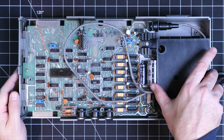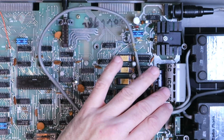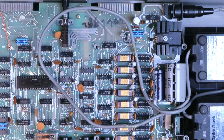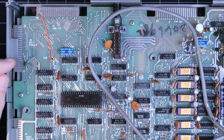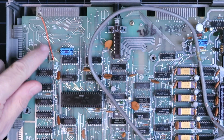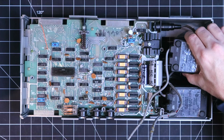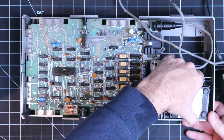Even though this is the first time I'm opening up an expansion interface, I can tell that this cable just doesn't belong here - it probably should be tucked up in the upper right. And this wire leading to this pin leads me to believe that there's some form of modification that's been done to this unit. But before we go any further, let's first get these power supplies out of the way.